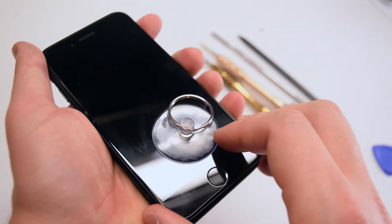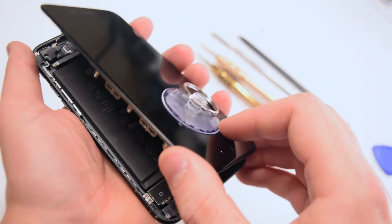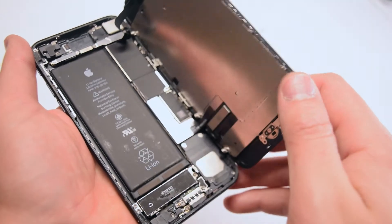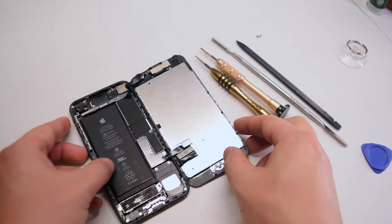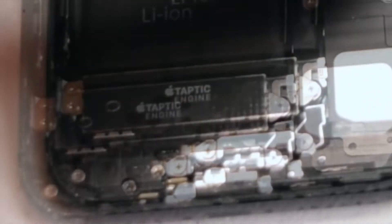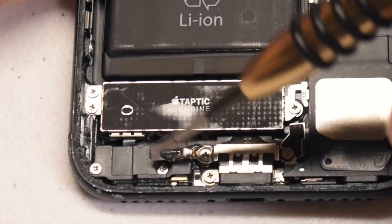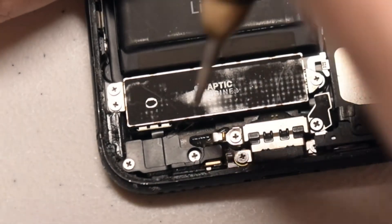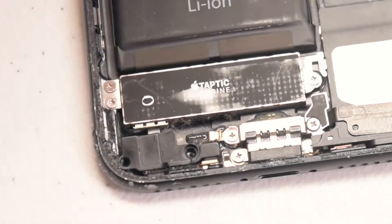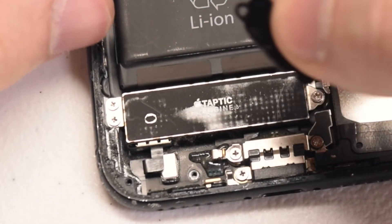Once you get it going, slide it down first and then open it up just like a book. The Taptic Engine is located right below the battery and is clearly labeled with a sticker. Let's first remove the Taptic Engine connection cover. Remove the screws first, then lift up the cover. This will expose the Taptic Engine ribbon cable.